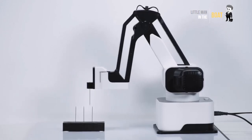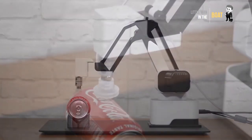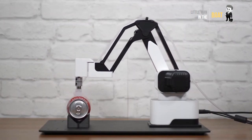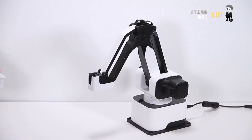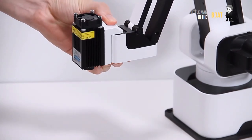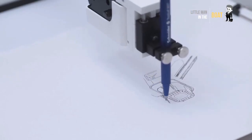Hexbot, the modular, all-in-one desktop robot arm for everyone. The first versatile desktop robotic arm with extreme 0.05 mm high repeatability that turns your desktop into a workshop. You can easily do laser engraving and 3D printing.